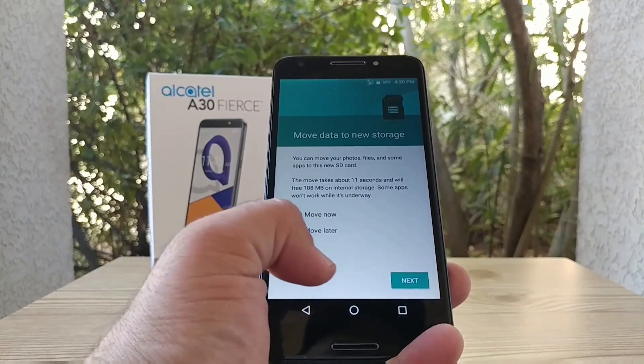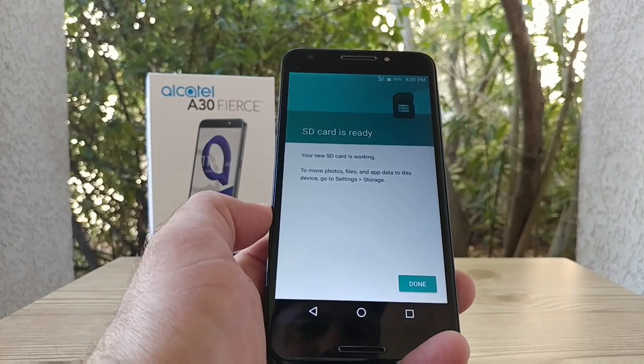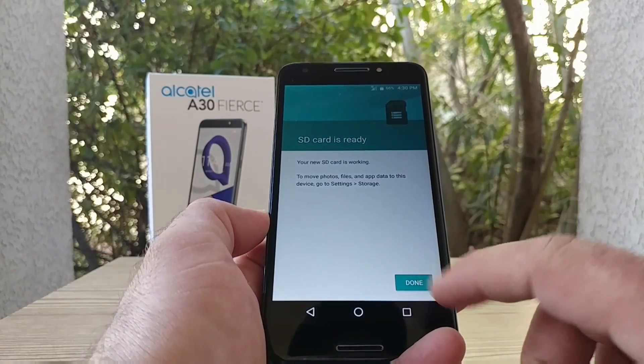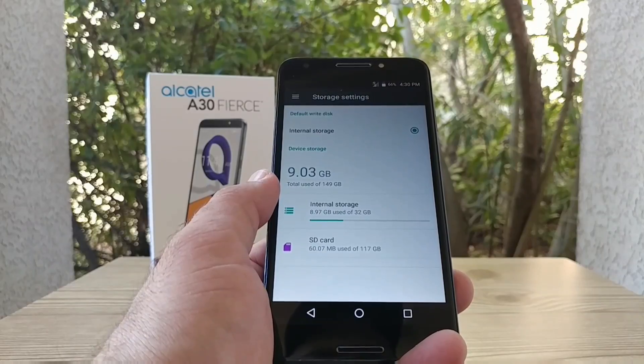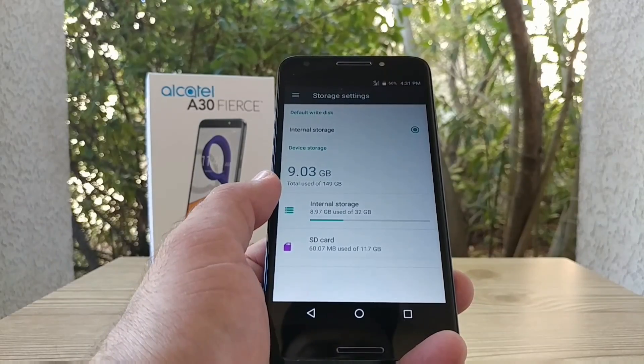You get an option to move now or later — I'm going to do that later. The SD card is ready to go, it is working. I'll click on Done, and then we can take a look at exactly how much internal storage we have. It's saying I've used 9.03 gigabytes out of 149 gigabytes available.